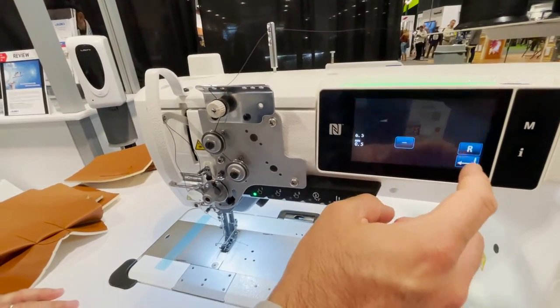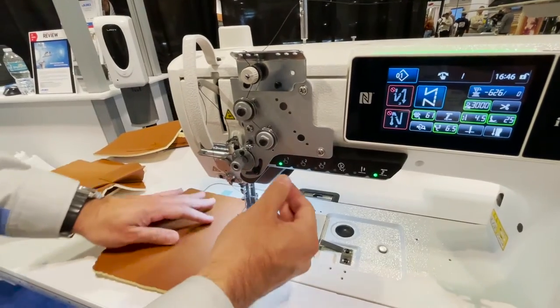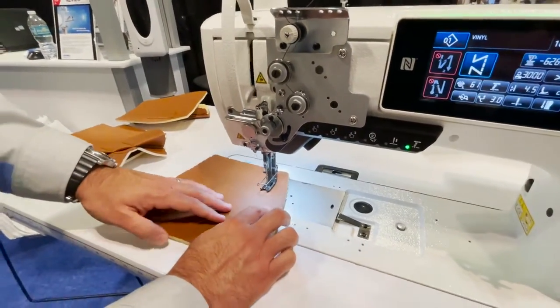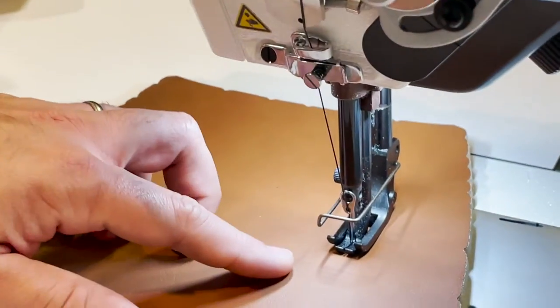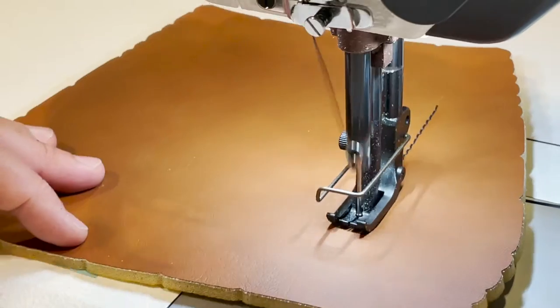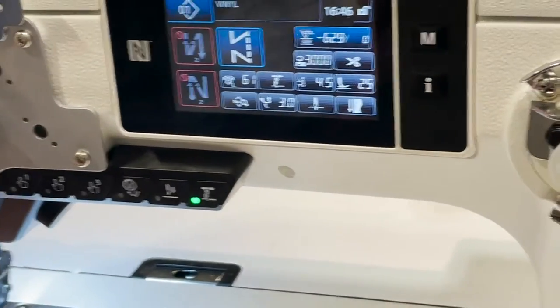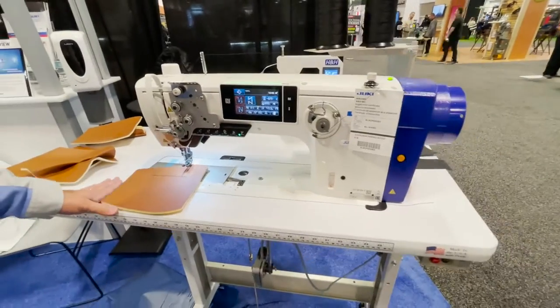For example, pressing button number one can change the walking foot stroke from 3 millimeters to 6.5 millimeters. Take a look at the walking foot — when I press it, you can see how it goes higher. Once you turn it off, it returns to the normal stroke. You can program these keys for different settings like this.